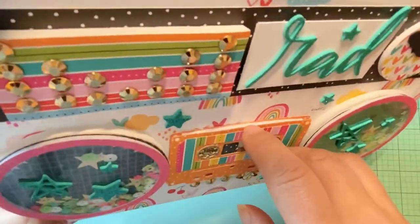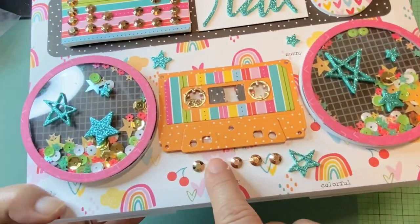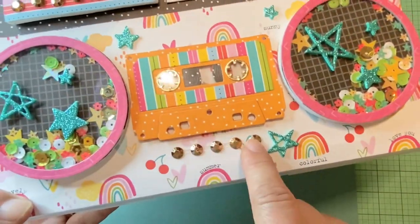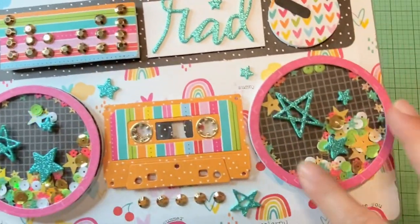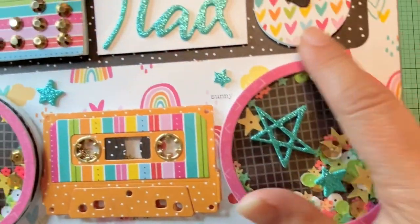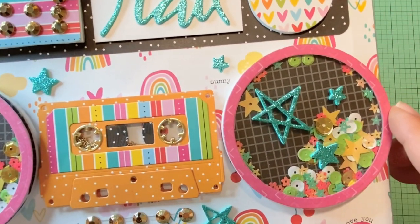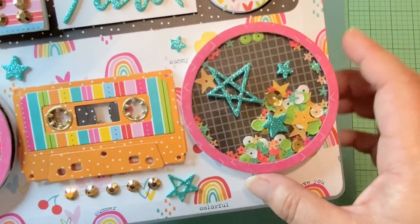The cassette is mounted on foam. I found these gold faceted sticker embellishments — kind of like pearls but gold — and used those to mimic the buttons you'd normally have on a boom box. For the speakers, I used that plaid paper and cut it out in a circle. I had to make my own frame using two circle dies because the other circle frames I had didn't work quite right.